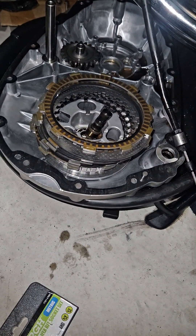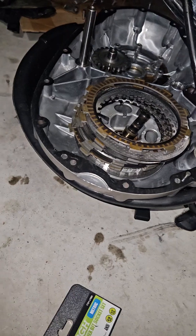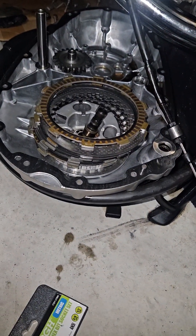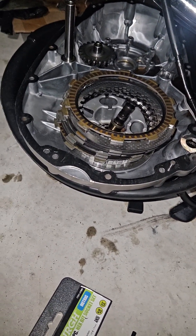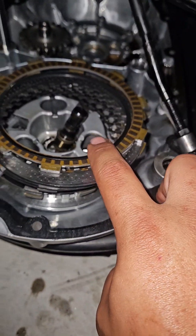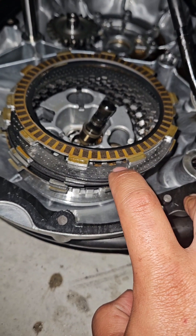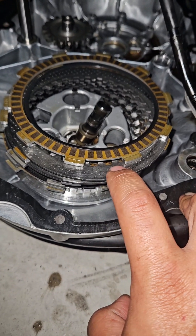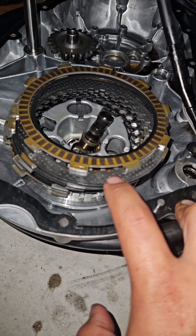I checked all the friction plates — they all have the same thickness, slightly over the two-dime method, which is right at the service limit. The service manual also tells you to smell them, and they all smell terrible — burnt clutch. This is the inside judder spring, these are the friction discs, and these are the plain discs. I inspected all the plain discs and they look pretty good — no bluing, nothing concerning, and no warpage.